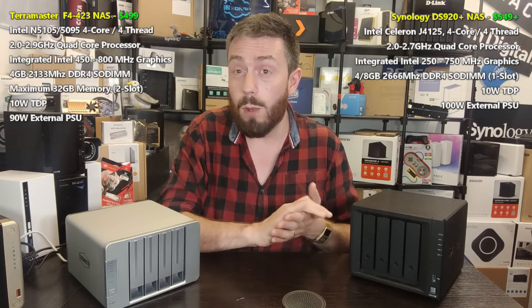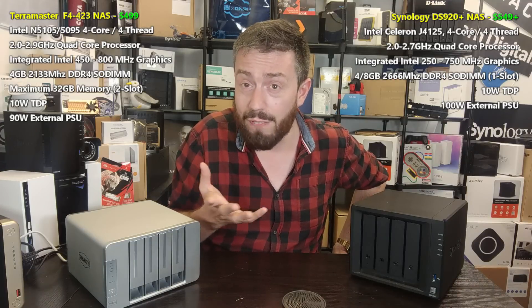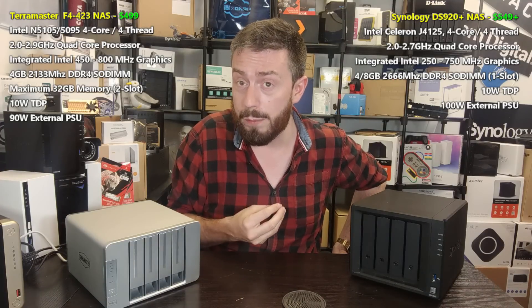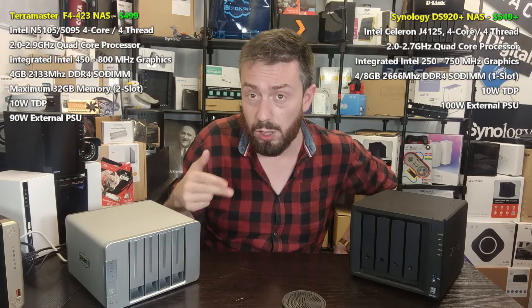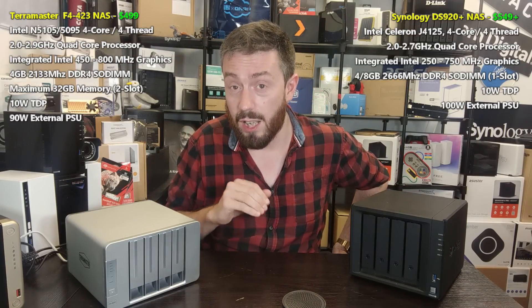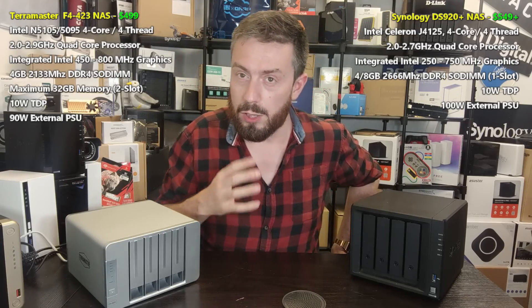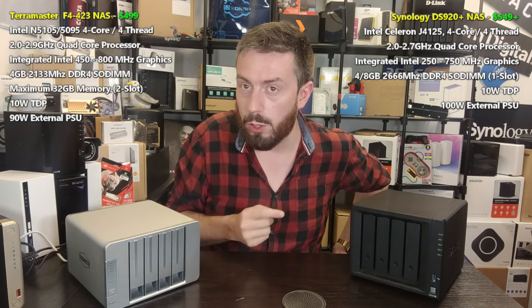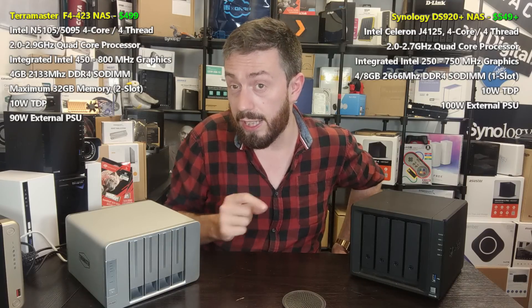On the Synology, that 4 GB of 2666 MHz memory is soldered to the board — you can't remove it. You can add another 4 GB, but that memory has to be Synology-branded memory if you want to stay within their support structure. Their memory is quite expensive compared to off-the-shelf Crucial, Samsung, Kingston, or Corsair. If you use third-party memory and it causes issues, Synology won't support you, and you'll get a warning in DSM telling you that you're using unsupported memory.